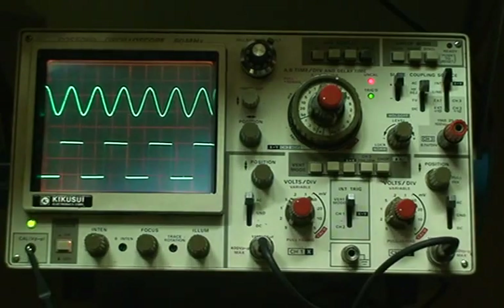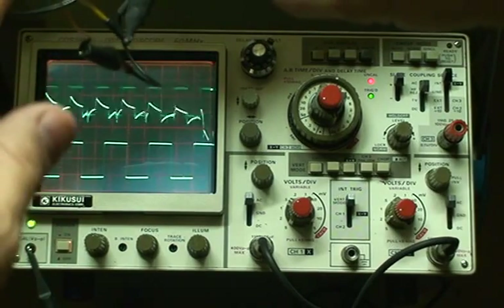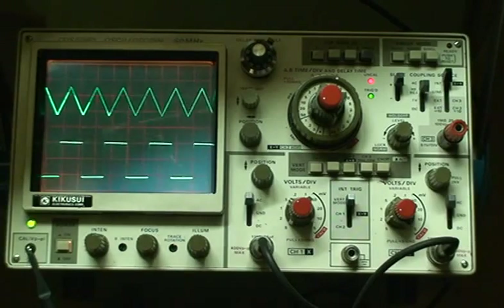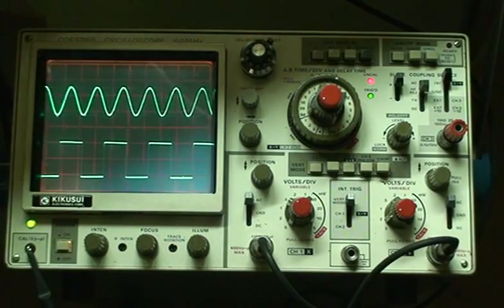I'm going to switch over my Gabotronics here and switch to a square wave — and here's a triangle. The reason the signal is kind of flawed is because I'm just hanging on to it by a couple of threads there. But here — back to sine wave, there's square, there's sawtooth, and that's basically it.